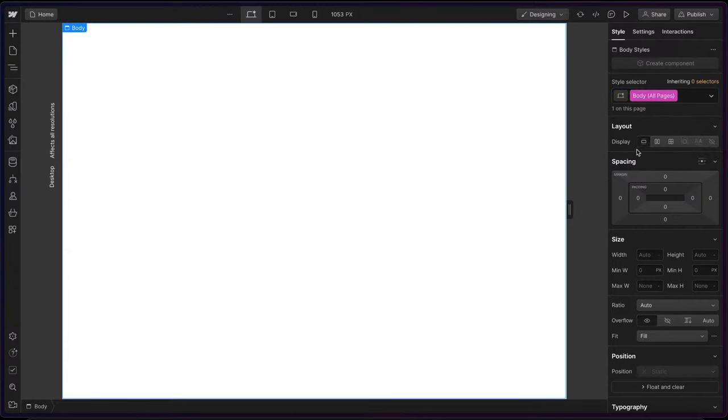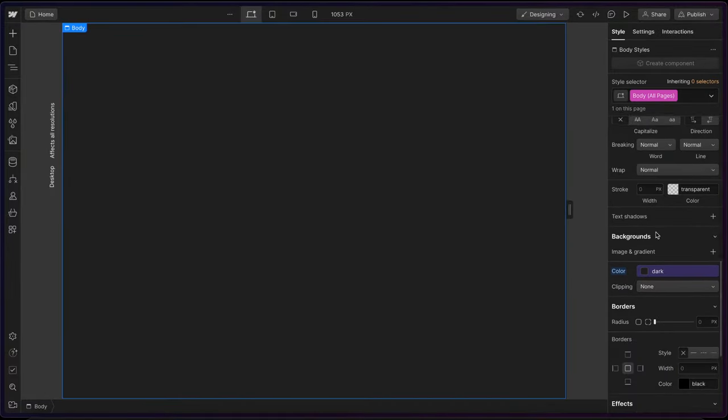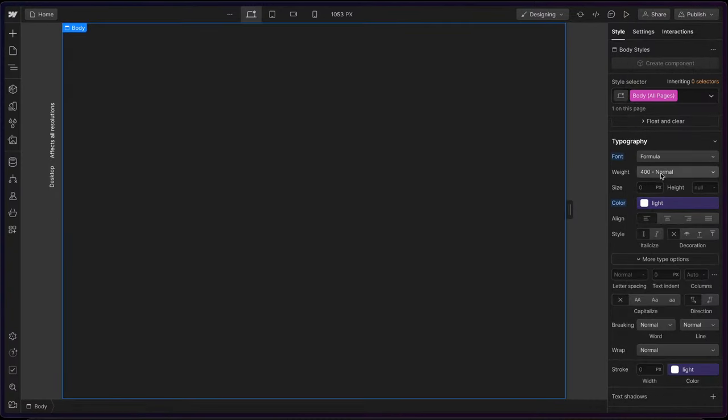Let's head to the body. I'll go to the body all-pages tag and I'll set the background color to 'dark'. I'll set the font color to 'light', and I'll go ahead and set the font to formula and normal. And then that's pretty much it for that part.